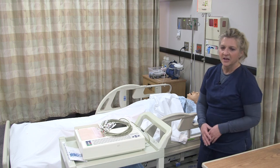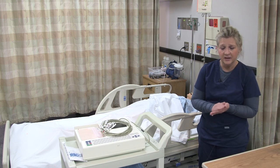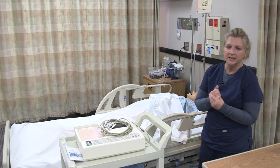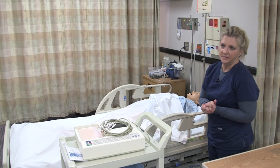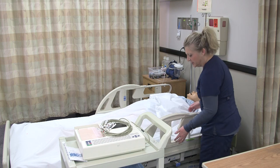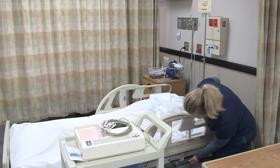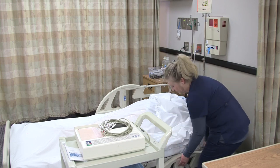So as always, I enter the room and I'm going to be washing my hands. I'm going to be introducing who I am, providing privacy, and also verifying the identification on my patient using two identifiers. When I come into the room, I'm going to tell the patient that we are going to be doing an EKG — an electrocardiogram — which measures the electrical activity of the heart.